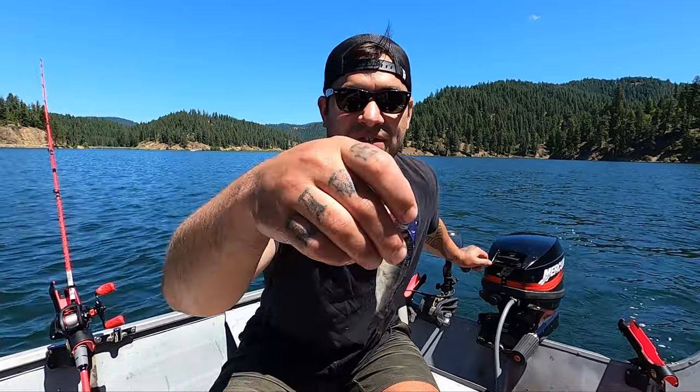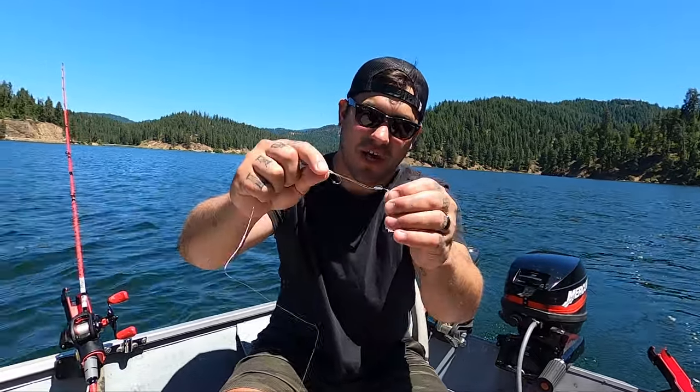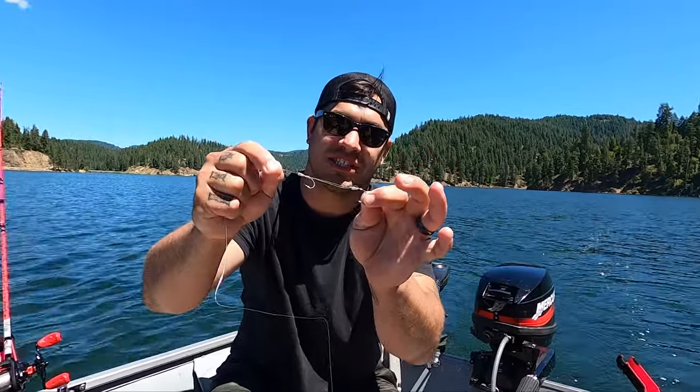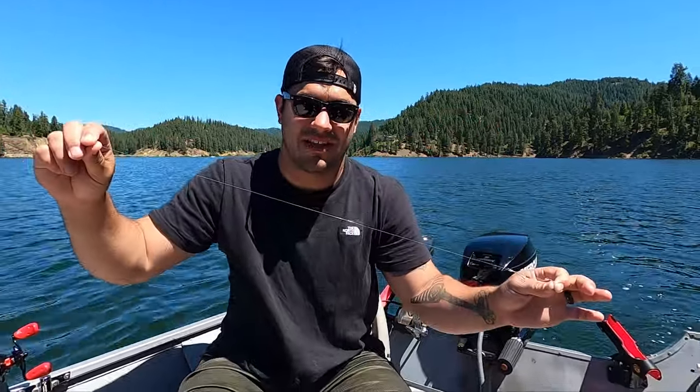Stay tuned, let's set this thing up and see how it fishes. First things first: non-slip mooching rig as always. Go to my channel, look up 'Walking on Water non-slip' — 'How to Tie Up a Non-Slip Mooching Rig' is the title of the video, it will teach you how to tie this up.